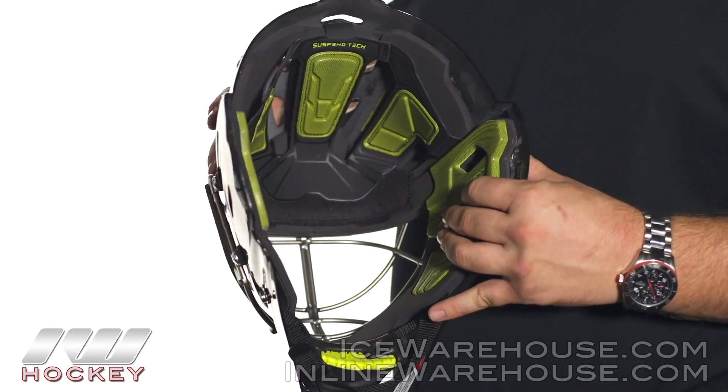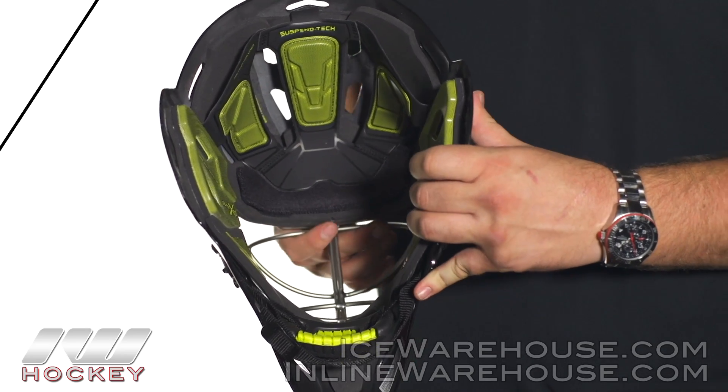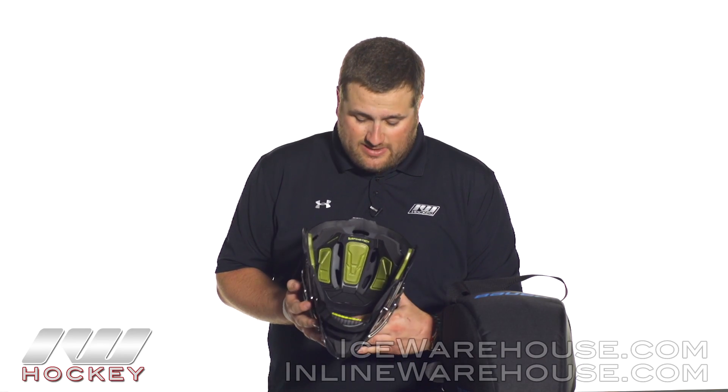One last little feature with this mask — you do see they have a sweat band on the inside, and you also get an additional sweat band with the mask. You also get the Bauer mask bag, which is a nice extra feature to help protect the mask. All of these C1 goalie masks are going to be available at inlineandicewarehouse.com.